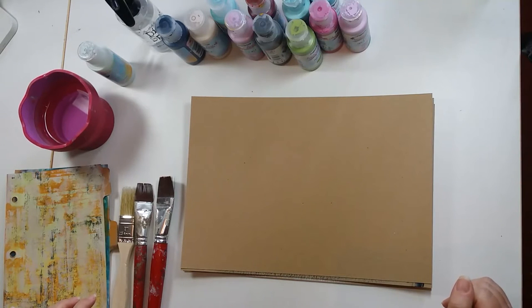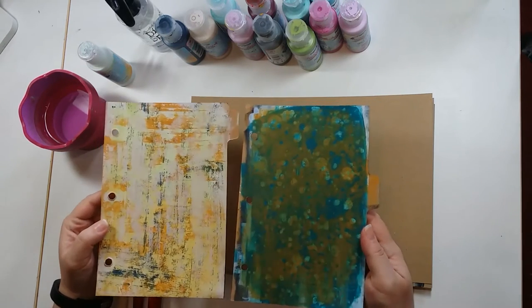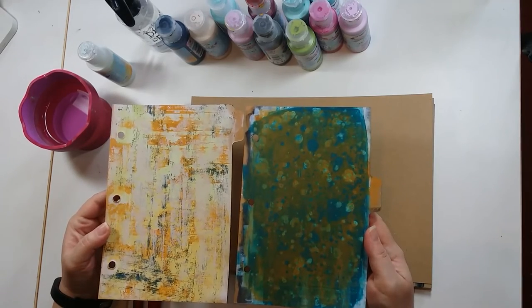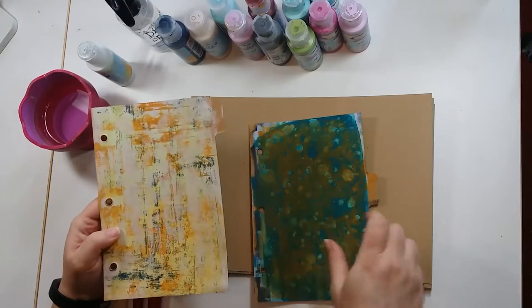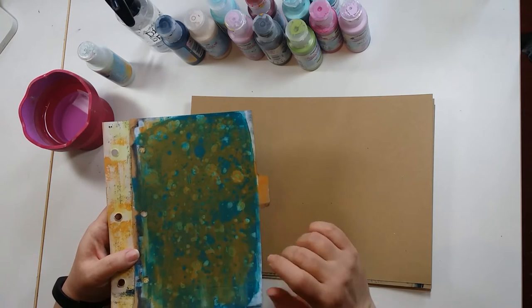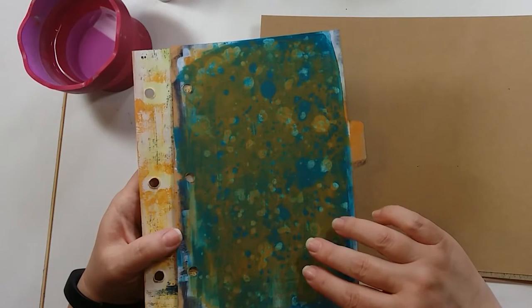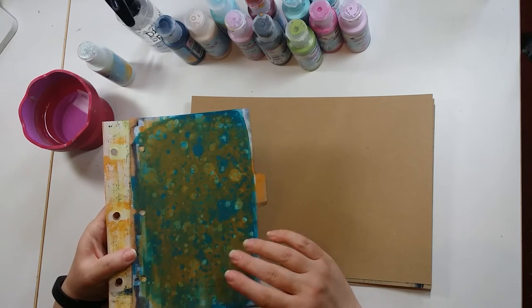Hi, this is Erica and welcome to another of our demos. This time I'm demonstrating some of the paint techniques that I learnt while I was at a Seth Apter workshop. We've got a distressed technique that uses a printing technique, and then we've got this kind of drip technique that uses a subtractive paint method. It sounds posh but it just means taking the paint off.